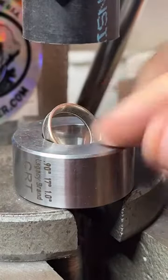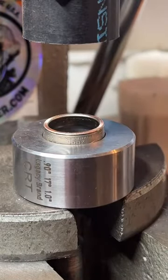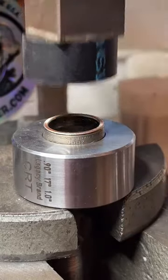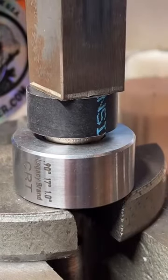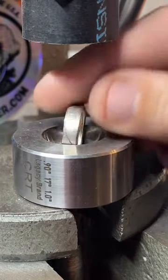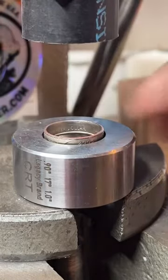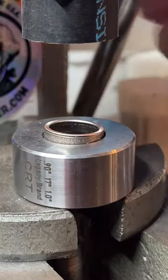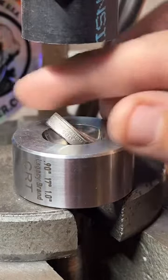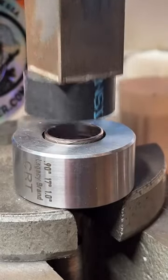Instead of doing it all at once, we're going to do a little bit on each side — that helps keep it even and not get wavy or slanted. We want to keep the walls nice and even the whole time. So close to 400 people — we're like 30 away. Let's go! 5,000 likes — awesome, thank you guys so much!